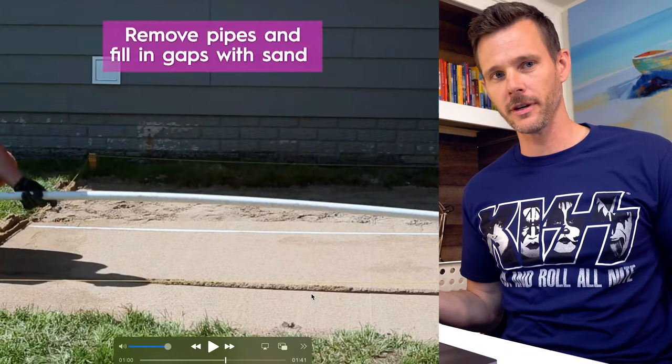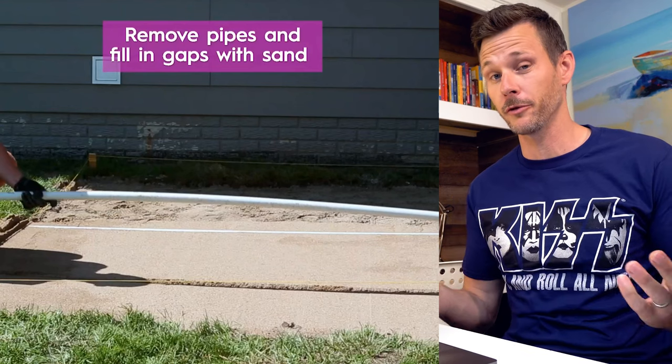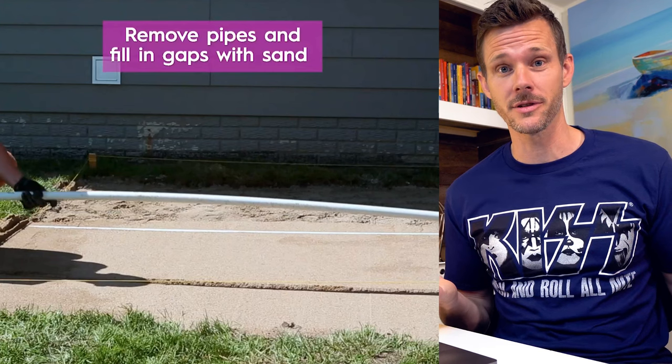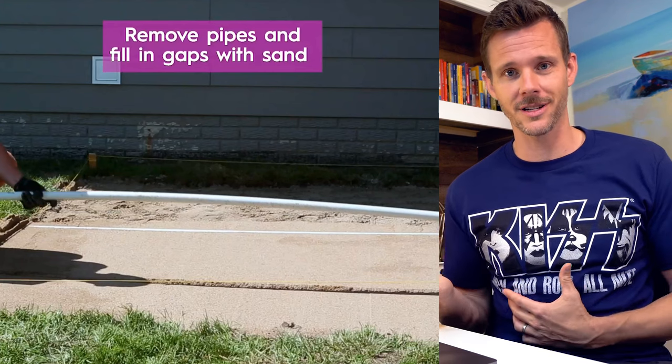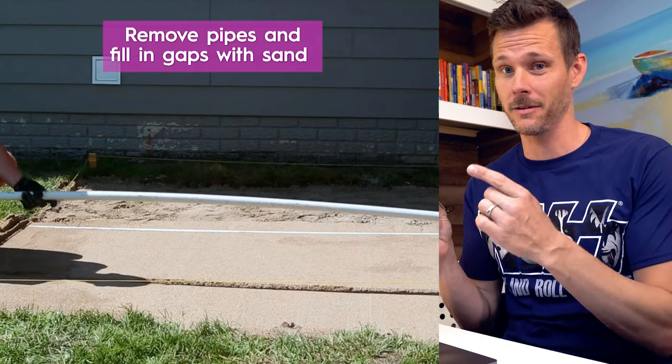I don't know if I've shared this sporadically throughout the videos, but if you've been watching for a while, you probably know. If you're new, welcome. I was an installer for like 15 years. So yes, I'm a general contractor and a designer now, and I run lots of projects, but I did a lot of this kind of work.